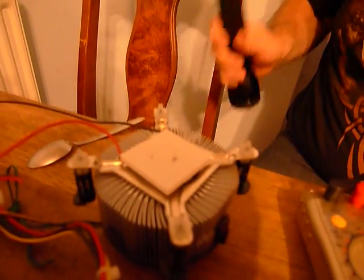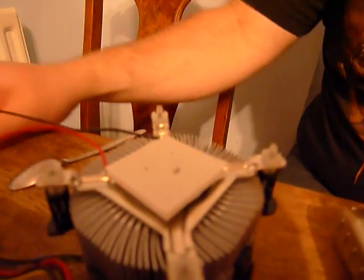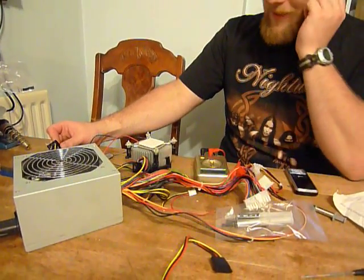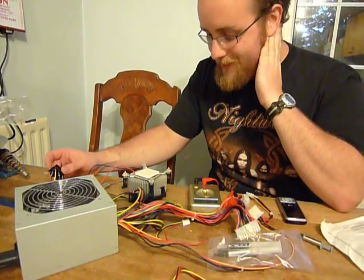It's only drawing about 5 amps at less than 12 volts, which obviously isn't the performance you'd expect of a 100 watt pelt. My suspicion is that it's actually 100 watts at 16 volts, which means we're going to require some modifications to the power supply.